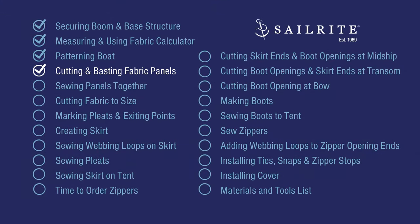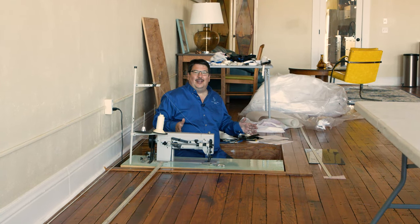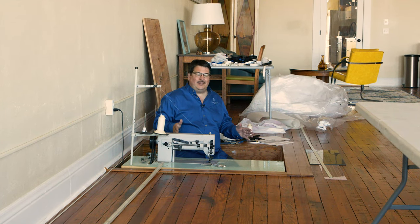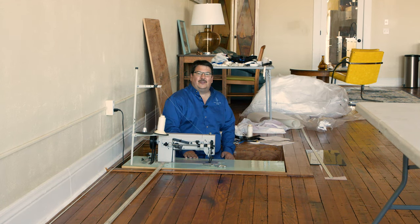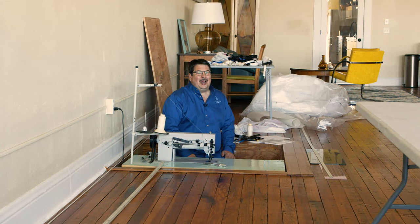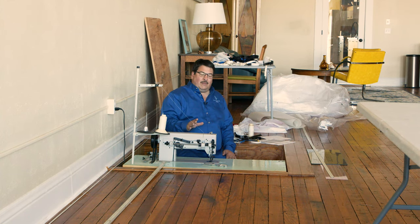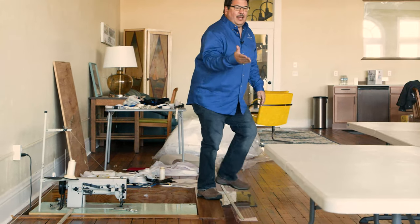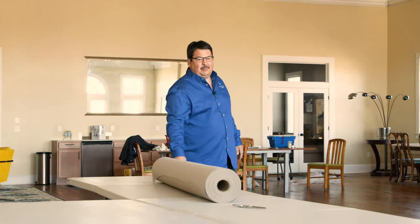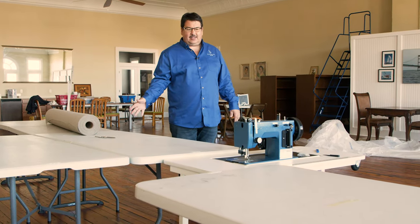Once all exit points, the mast location, and the zipper location joining aft to forward panels are marked, we can remove the pattern material. Cut any tape used to hold slits together to separate the pattern material from the boat. Coming up next, we'll form the tent by cutting the fabric to size and sewing it together. We're setting up collapsible portable tables similar to a sewing machine in a foxhole setup.